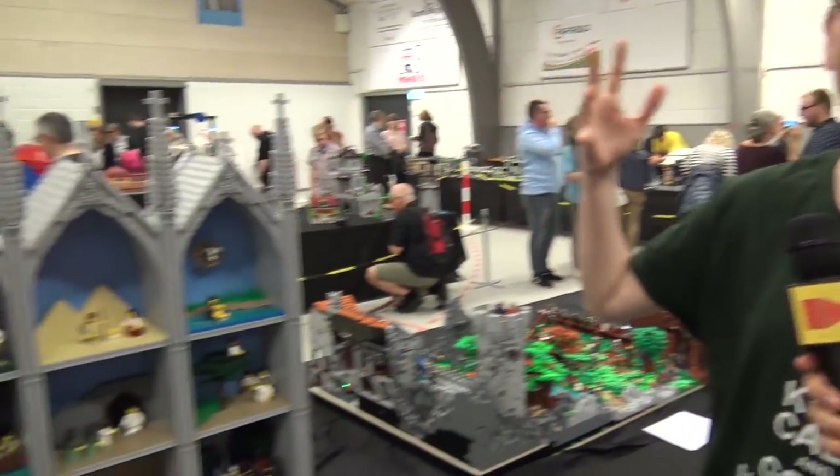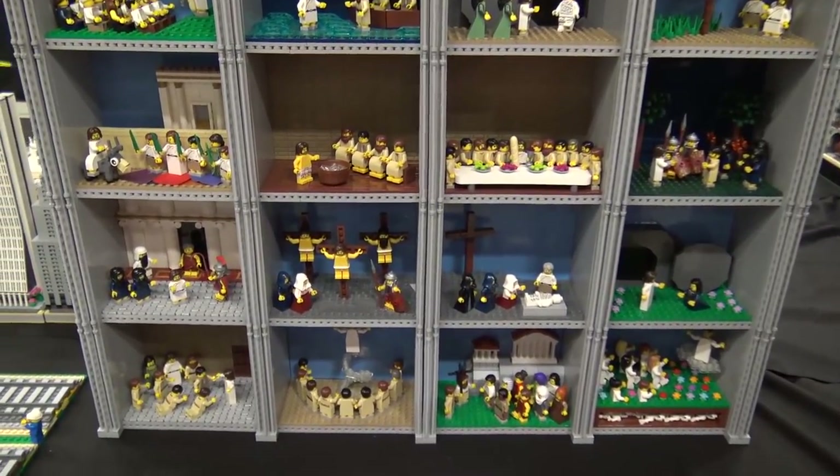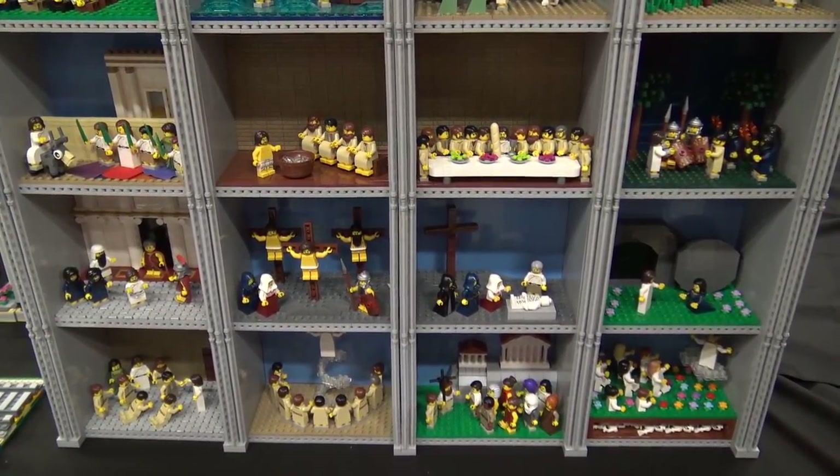My name is Lasse Vestergaard and I'm a LEGO fan from Denmark. I have built this MOC — it is an altarpiece with 20 scenes from the life of Jesus.